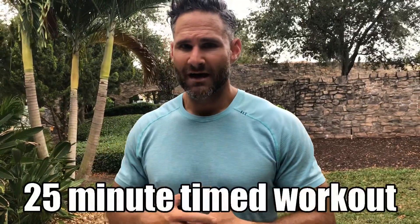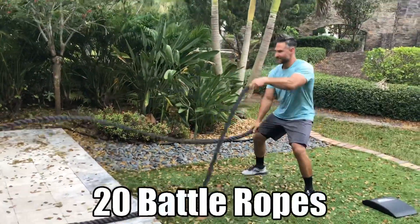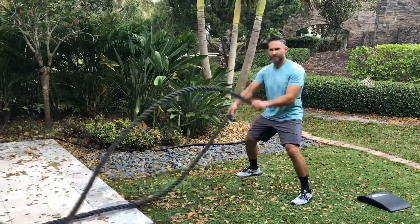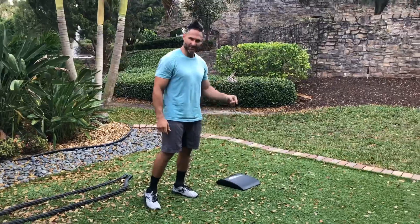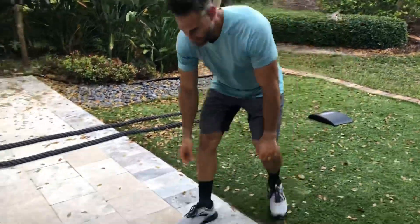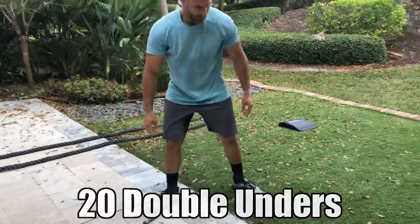I'm doing a 25-minute timed workout. Everything is 20 reps — so we're doing 20 battle ropes, that's one round of battle ropes, then 20 ab mat sit-ups, 20 double unders, and 20 ab rollers.